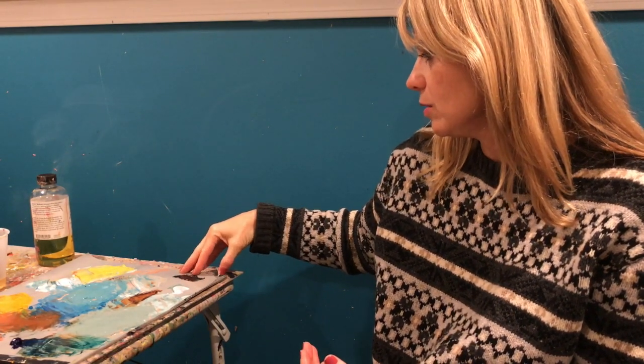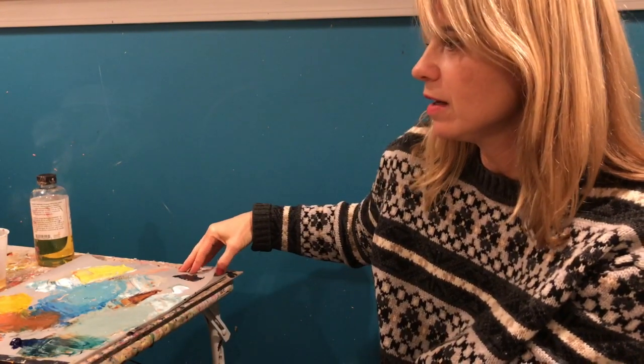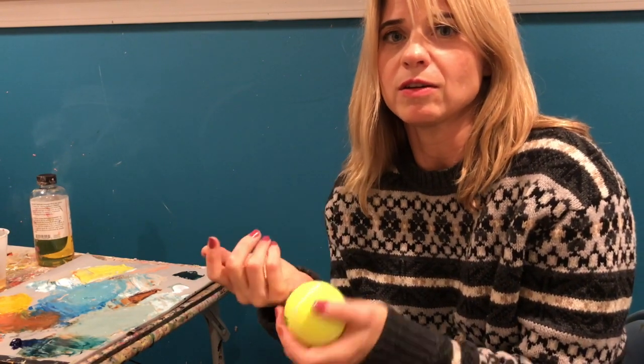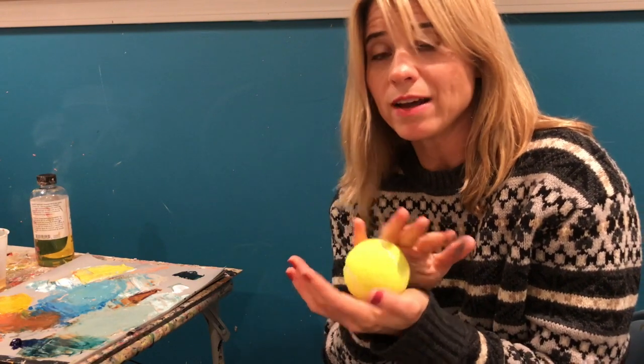What we're going to do today is mix some values on a palette and then paint something pretty simple — like a ball. I'm going to paint this tennis ball, or you could do an apple, something really simple. We're just going to do a value study. Values are the lights and the darks in a painting.